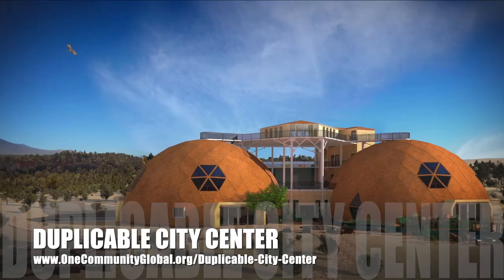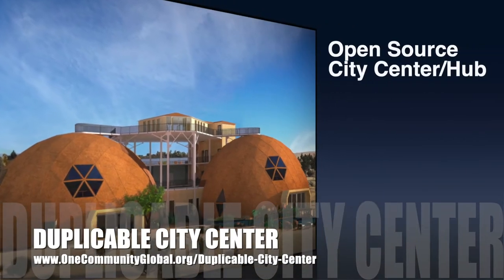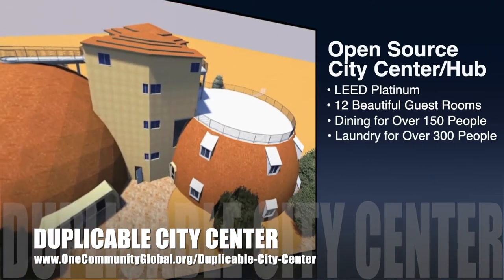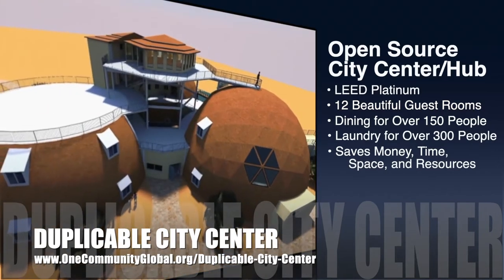One Community is also creating an open source duplicable city center. It is designed to be LEED platinum certified, provide 12 guest rooms, dining for over 150 people, and laundry and recreation space for over 300 people — all while saving money, time, space, and resources.